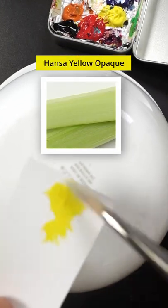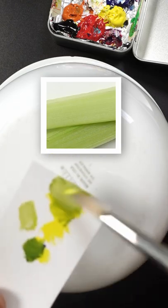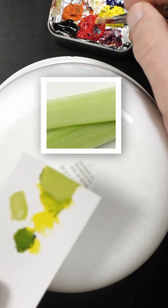This is Hansa Yellow Opaque and Ultramarine Blue. A small amount of white to make it lighter. I think that's getting closer.